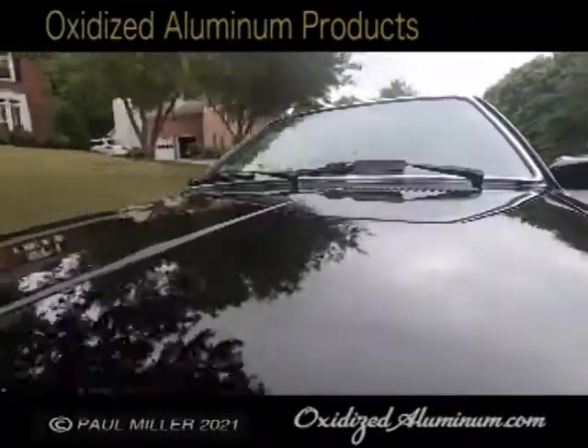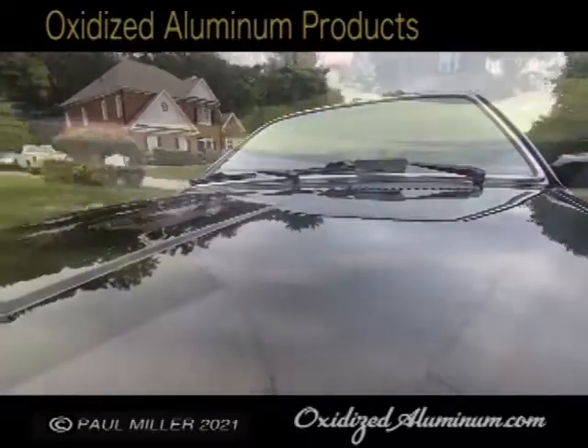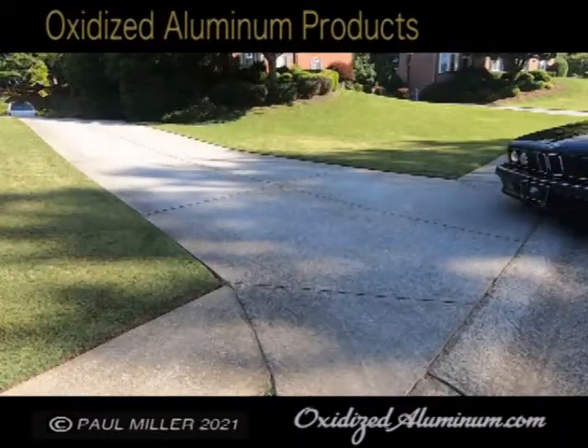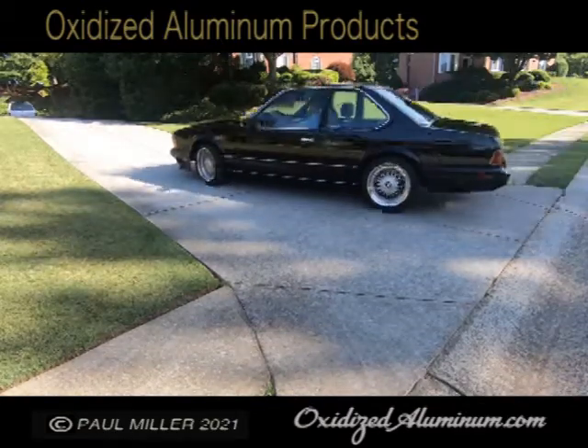I decided to fix that and did. It turned out to be probably $4 in materials and about $350 in labor to get in there to fix it.